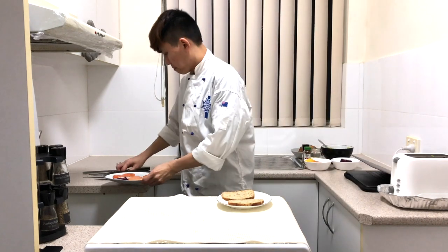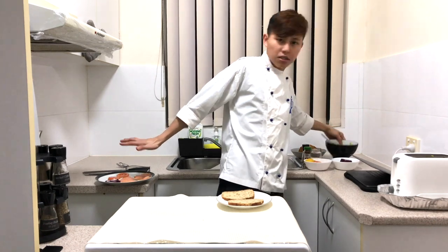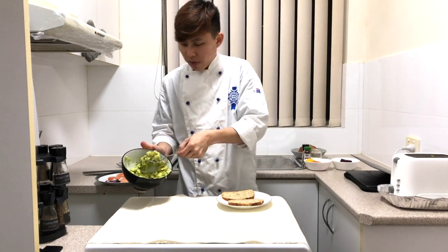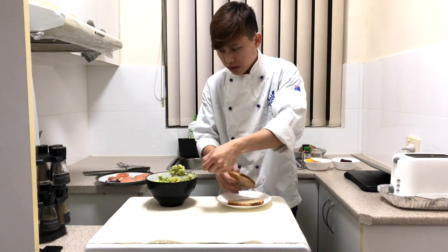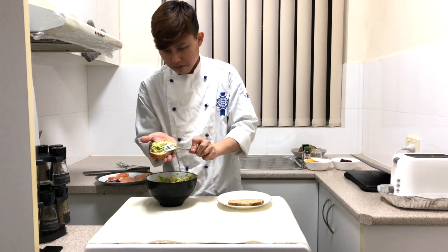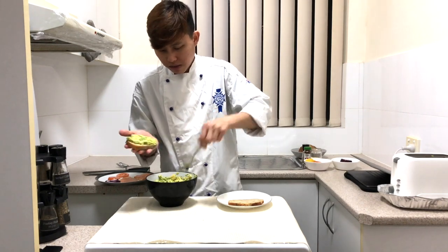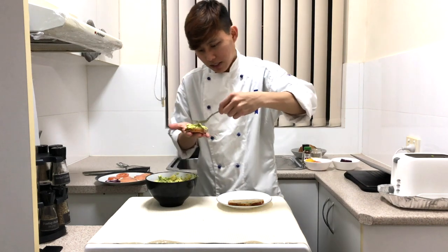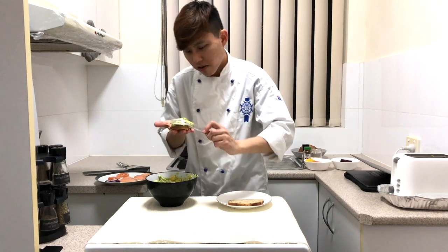Get the ingredients: the onion, tomato, and the smoked salmon. Line the bottom with avocado first. Simply take it up and fully cover the toast with avocado, then spread it all around.